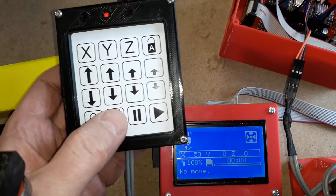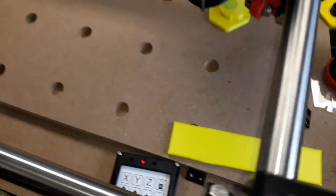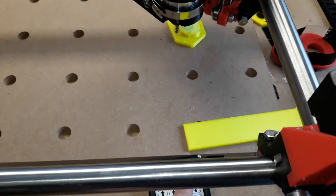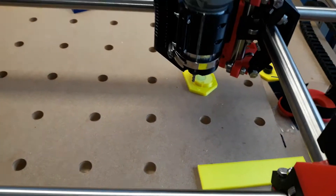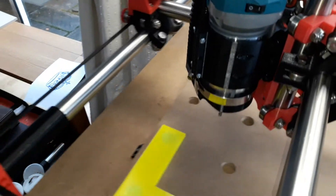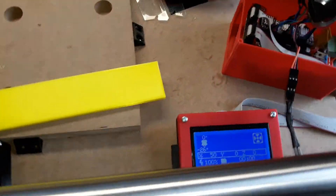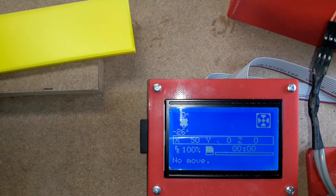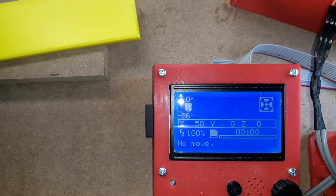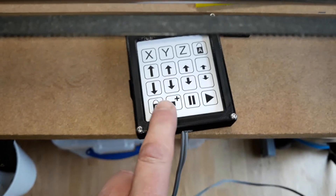This button here takes you to a preset location. So if I unlock all of the axes and take my CNC back to its hard end stops — I don't have end stop switches, I've got 3D printed hard end stops — I'll zero everything. Usually everything would be zeroed because I've just turned the machine on, or my end G-code zeroes everything, but I'll go ahead and lock and zero everything.